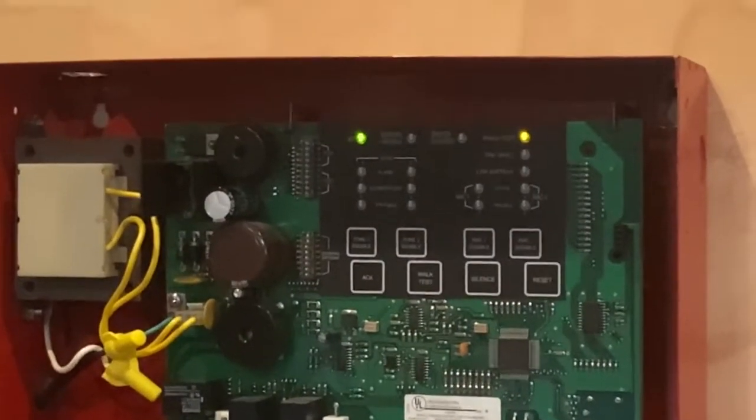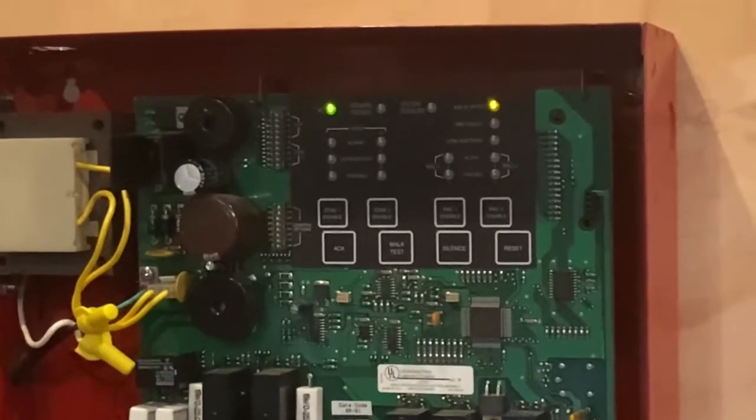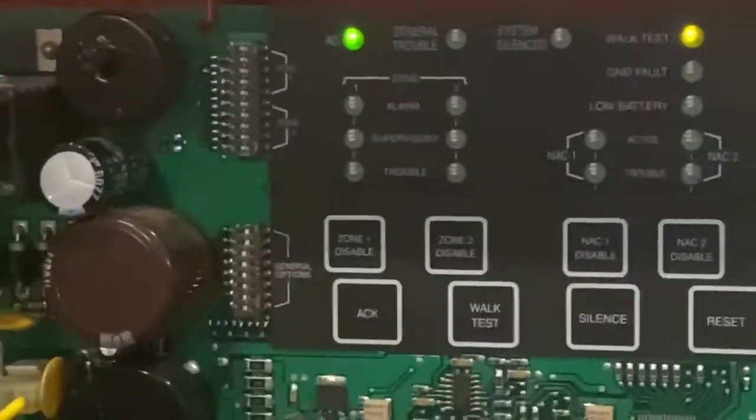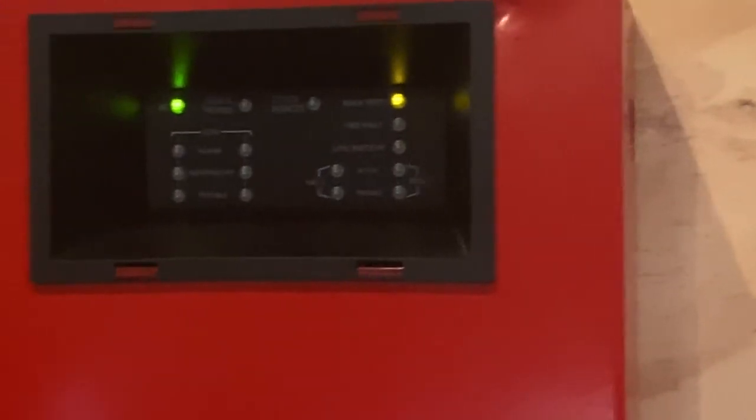We're back. The panel has been reset and we've put the system into walk test — as you can see, the walk test light is illuminated. Let's close the panel. Walk test on this panel works so that when you pull a pull station, it activates the alarms for three seconds, shuts them off, and then you have to reset the panel.